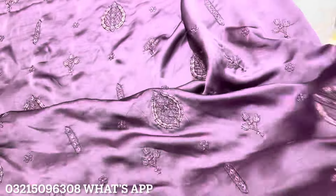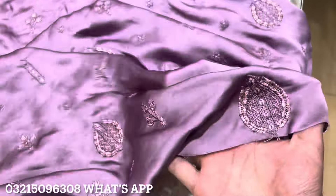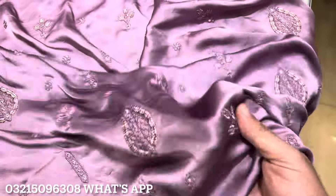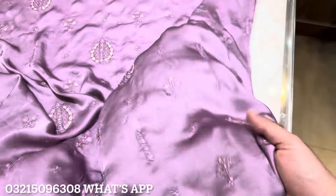The front and back are completely the same, and this is a diameter fabric — that is, approximately two and three-quarter gaz (2.75 gaz). The length goes up to fifty. The price range is ninety-five hundred (9,500).